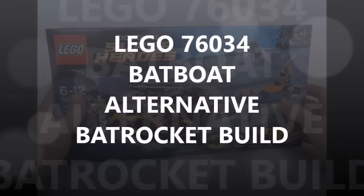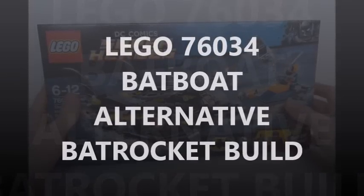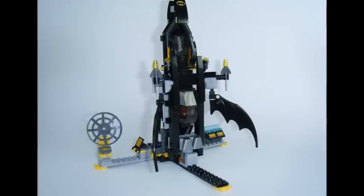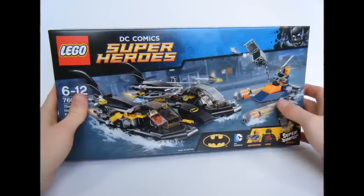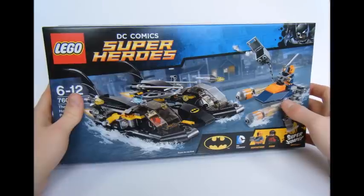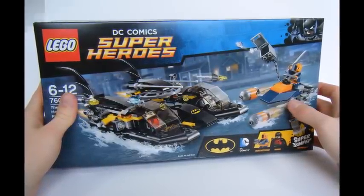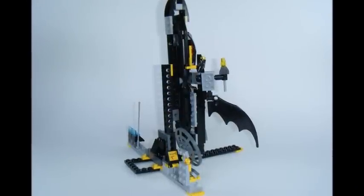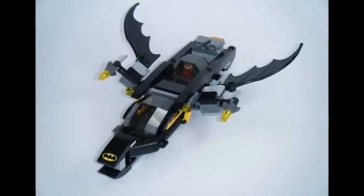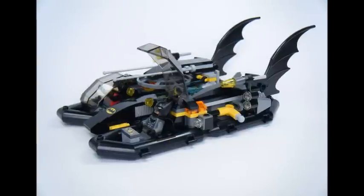Hi, it's Brick Bros UK with the LEGO DC Comics superhero set, The Batboat Harbour Pursuit, set 76034 — alternative Bat Rocket build. We have an unboxing and review video on this set which has received comments and messages about how disappointing the Batboat looks and its minimal construction. We agree, so I've taken inspiration from the LEGO Batman free game Beyond Gotham to create a Bat Rocket and Launch Pad using only the Batboat parts.